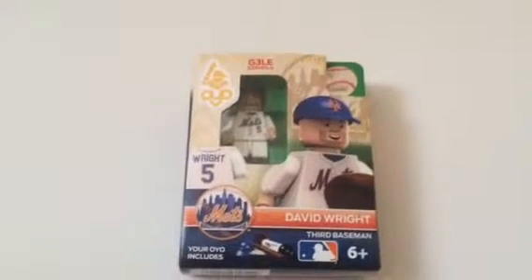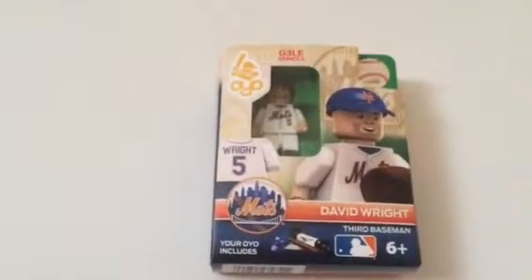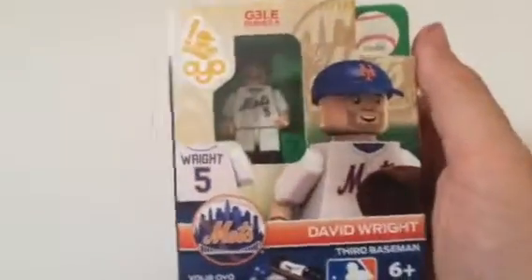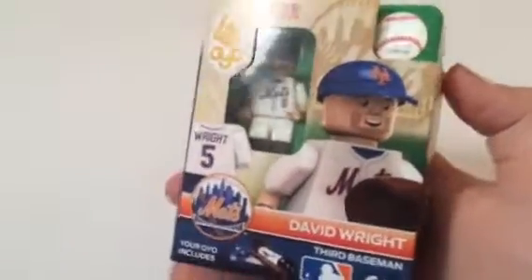Hello guys, it's James Frey here. Today I'm bringing you the first episode of Toy Review Tuesday, where I'll be doing this weekly along with some other stuff on other days. Today we're going to be reviewing the OYO G3LE Series 6 David Wright third baseman for the New York Mets — he's my favorite player on my favorite team.